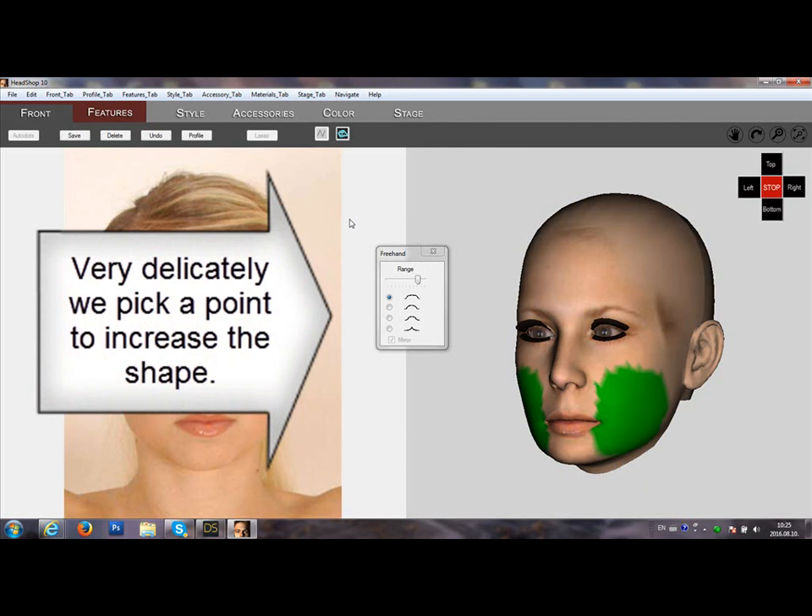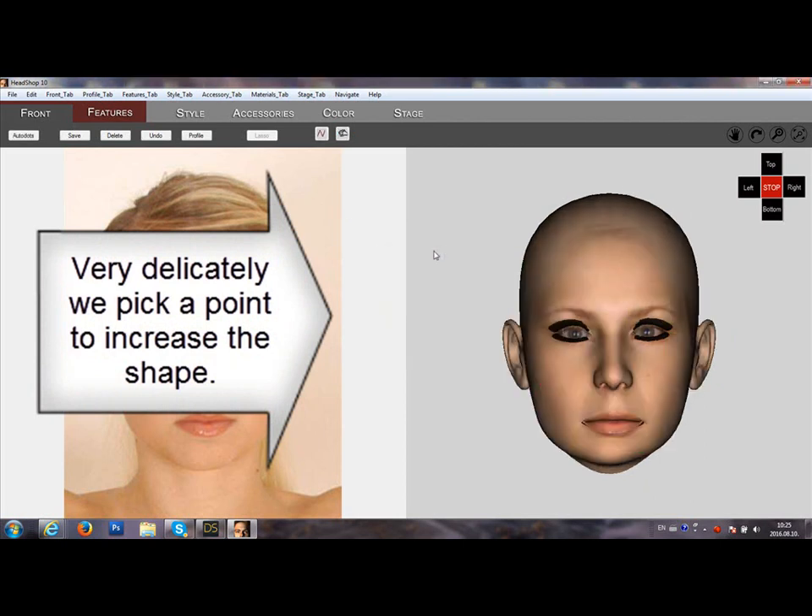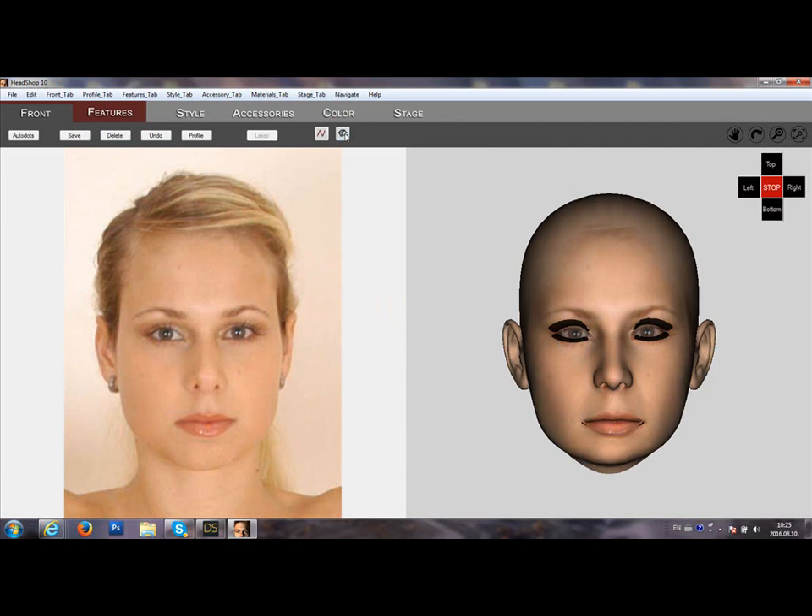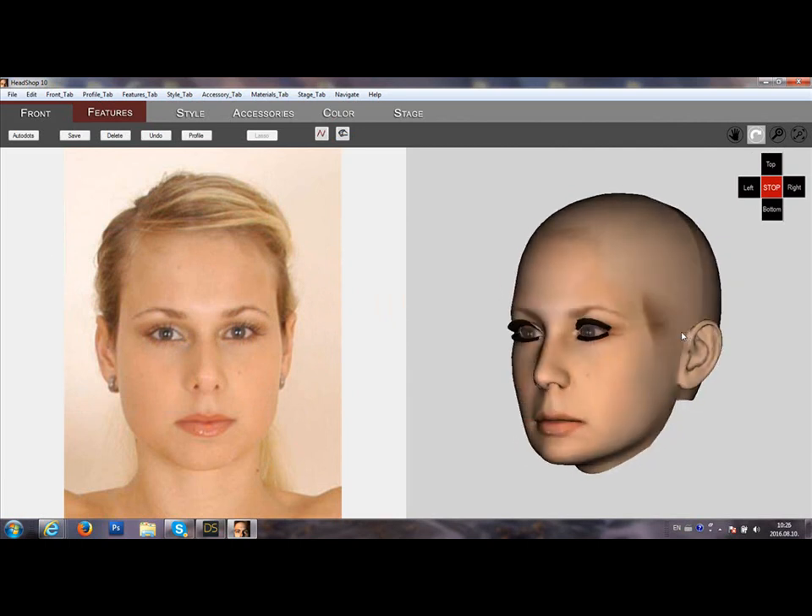Then very delicately increase the size of the cheek. Use undo deliberately, because it takes a lot of practice to get it right.